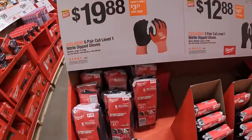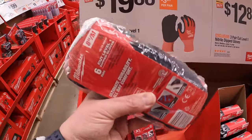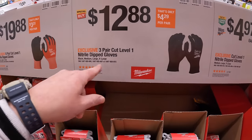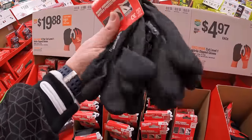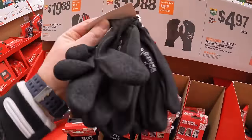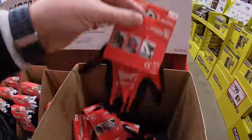$19.88 for a 6-pair cut level 1 nitro dip gloves. $12.88 for a 3-pair cut level nitro dip gloves in black — I actually bought these. I love them; I love the fact that they're black so the dirt does not show. Or for $4.97 you get a single pair of cut level 1 nitro dip gloves.